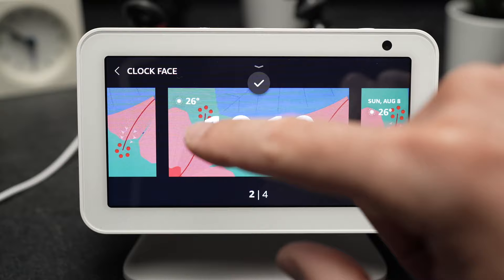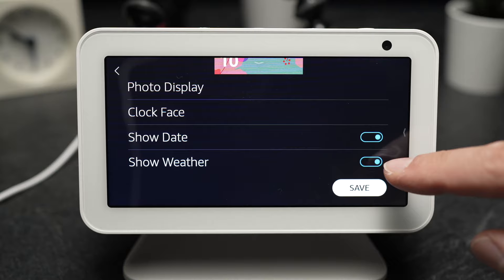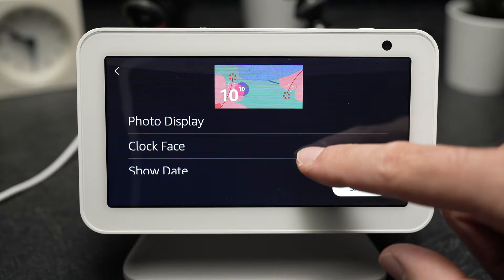You can choose here to show the day, to show the weather. If you don't want these, you just have to uncheck them. And once you're happy with the result that you can see here in the preview, you just have to tap Save.